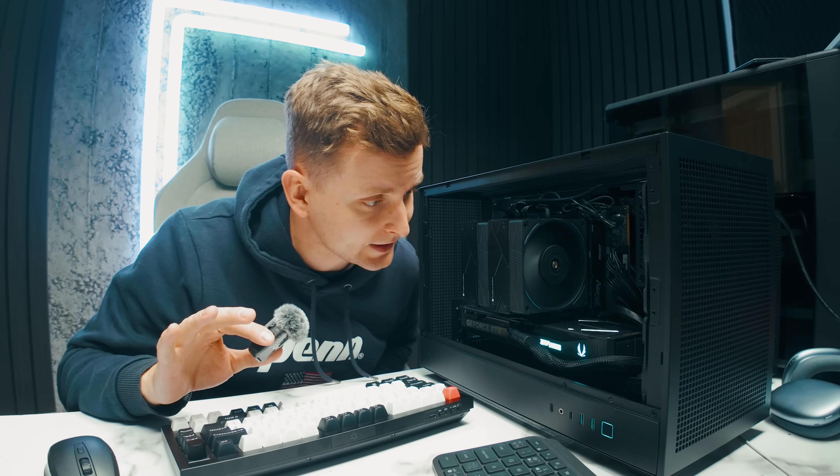The PC is built. As you can see, I'm pretty happy with how it looks — pretty dark with a little bit of RGB, but not too bad. Now it's time to test it. Is it really better than the Mac Mini? Let's run some benchmarks.